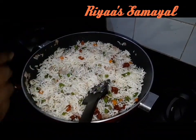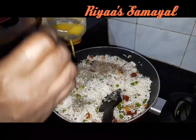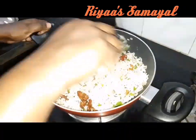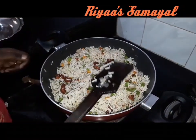Add some pepper and cook for about 4 minutes. The chicken fried rice is ready.